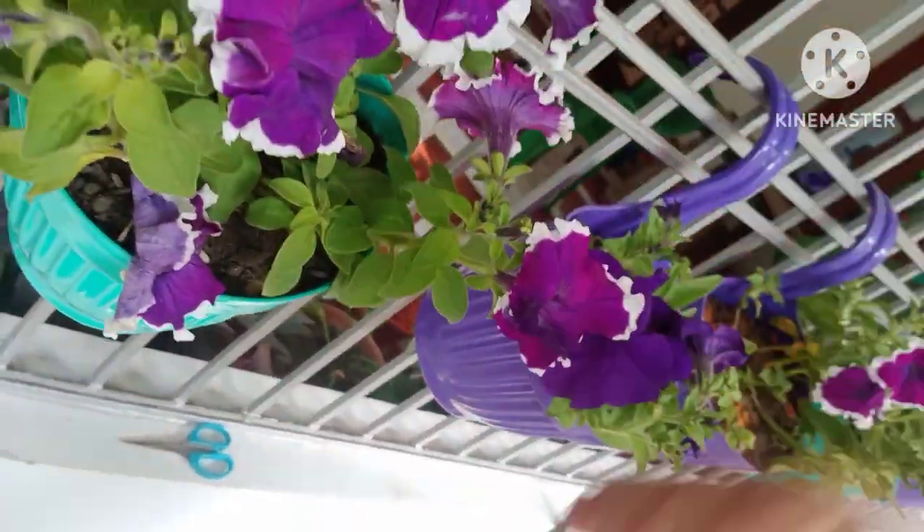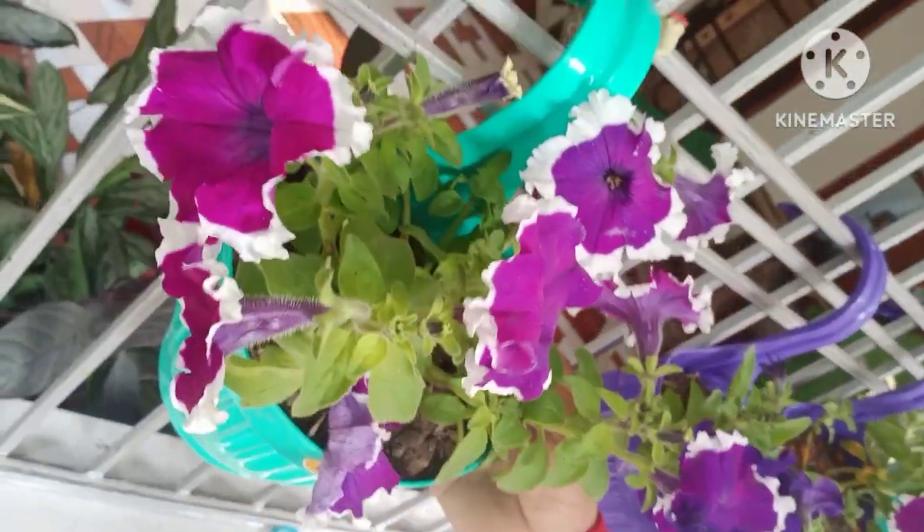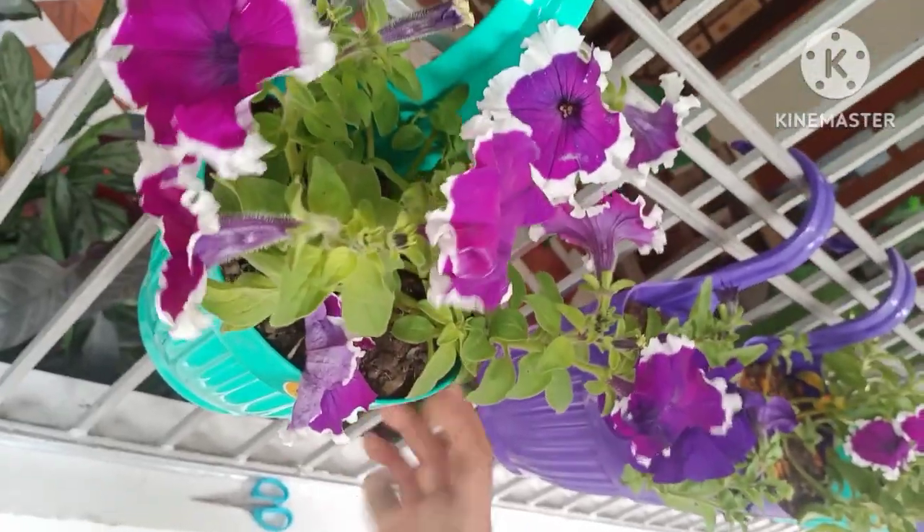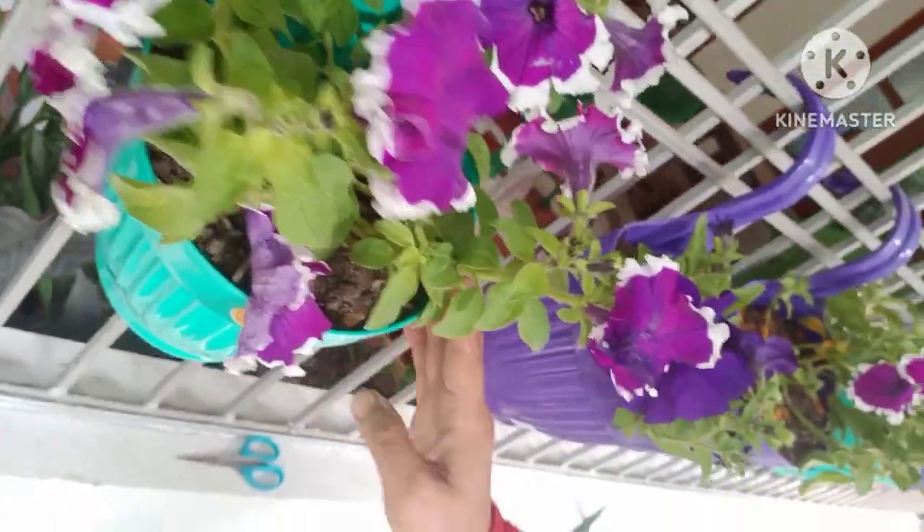The Petunia flowers should not be kept in direct heat or sunlight. Keep them in a shaded spot away from direct sun so they remain healthy and do not wilt.